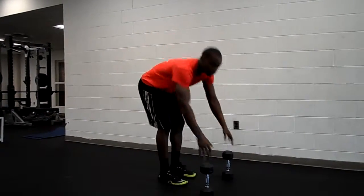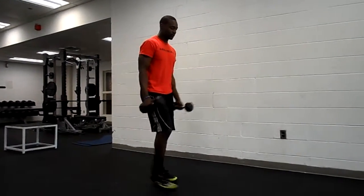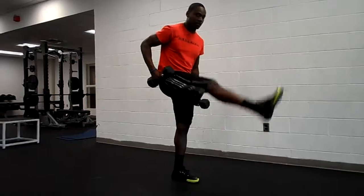Hi guys, thanks for joining the Ruben Fit Kanye YouTube channel. Today we're going to do the reverse split squat with the hip kick.